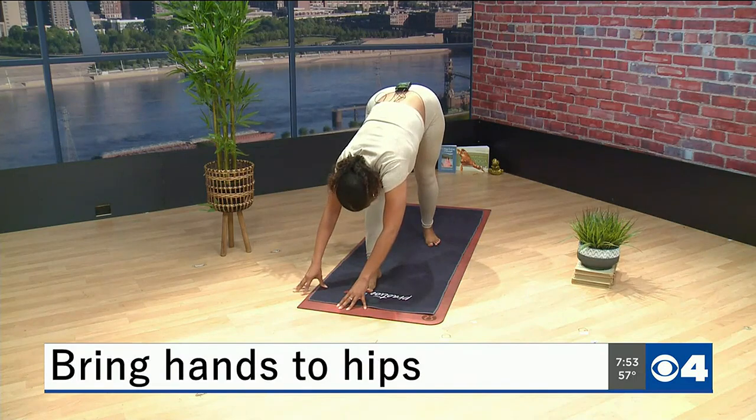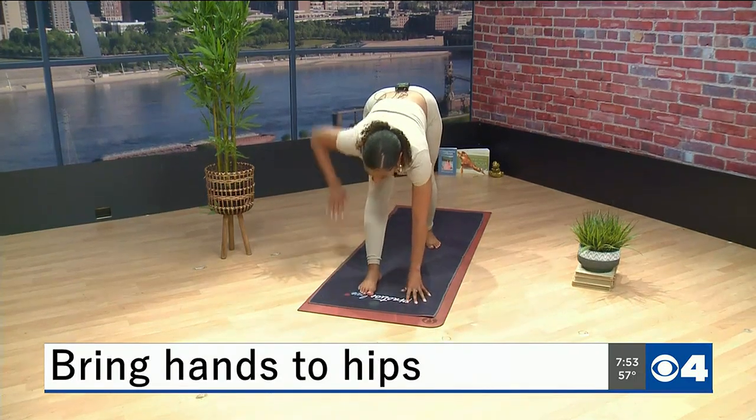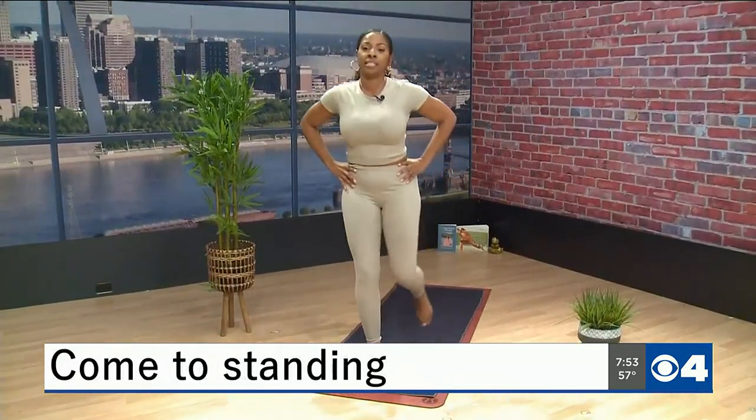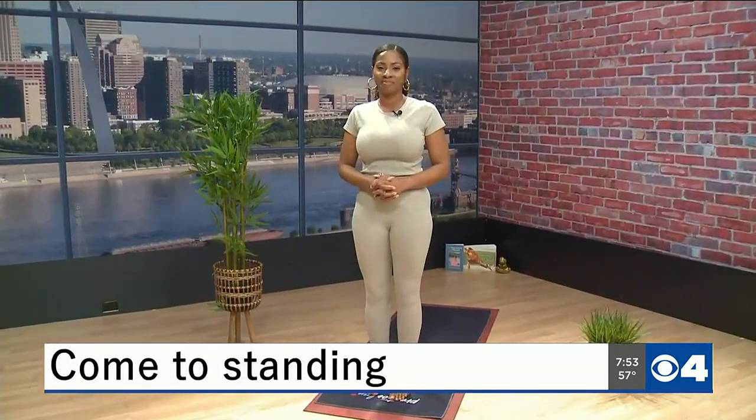And then to come out of this pose, walk your hands back to the center of your mat. You can bring them back to your hip, and then come back to standing and take a step towards the top of your mat to rest. And that is this week's Tranquil Time with Taylor. As always, the light and love in me sees and honors the light and love in each and every one of you.